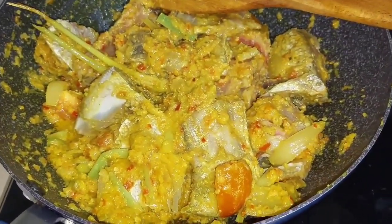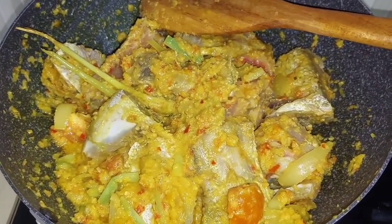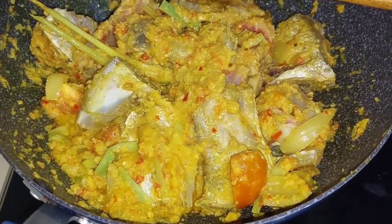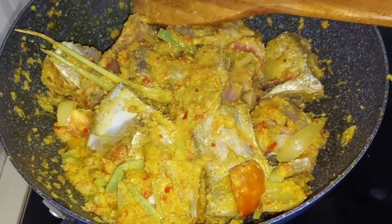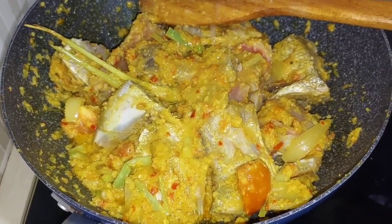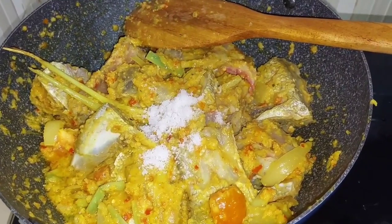I'm squeezing the lime in — just adding one, but you can add as much as you like. The more sour, the more drooling! I'm adding a pinch of salt with love.